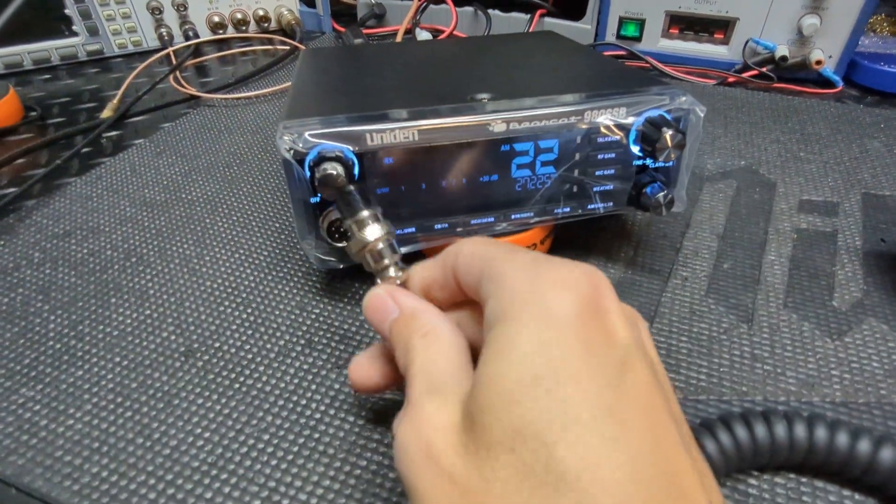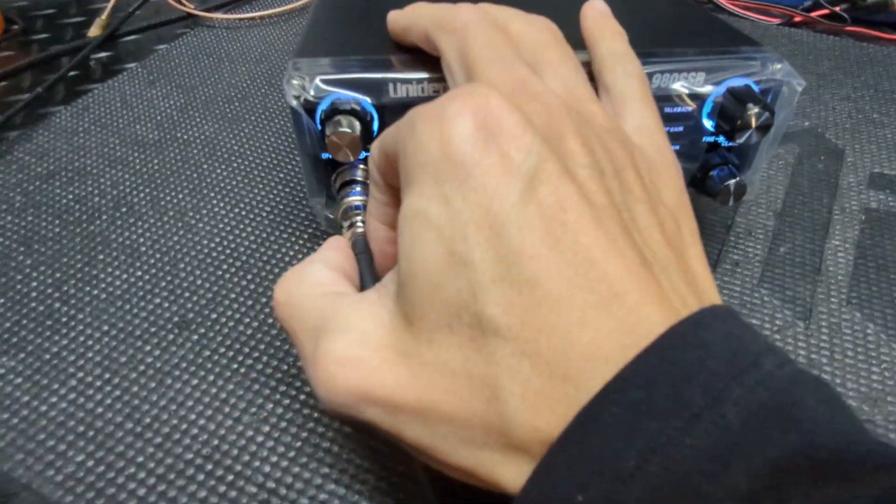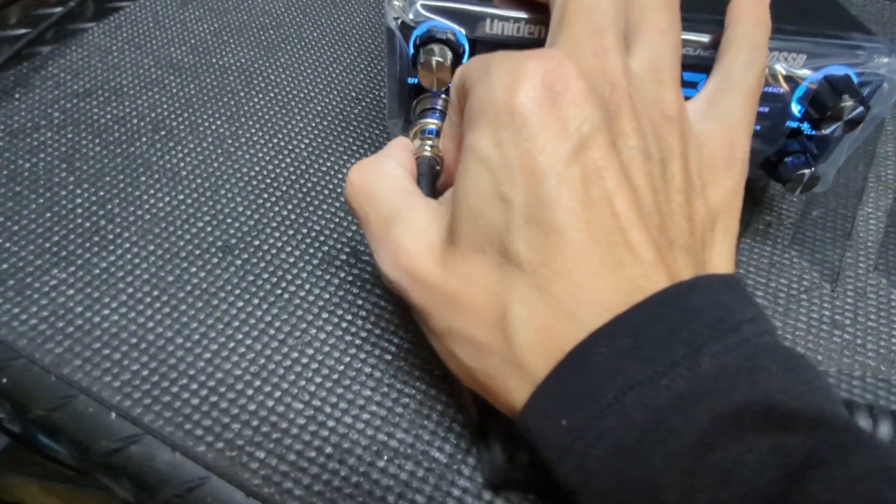Now this is just a factory radio — I just got it out of the box. It still has the plastic on it and everything. So let's go right over to the other one now.